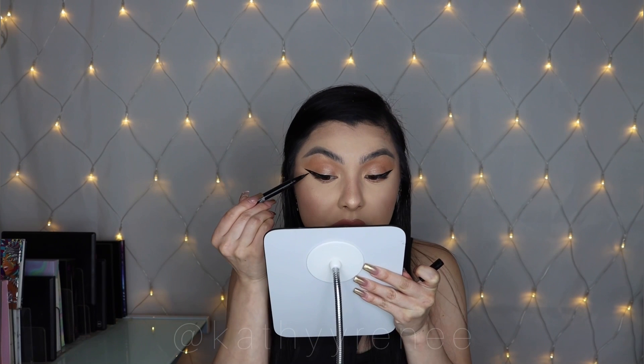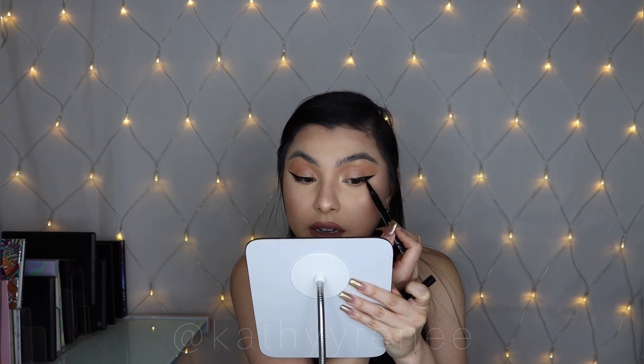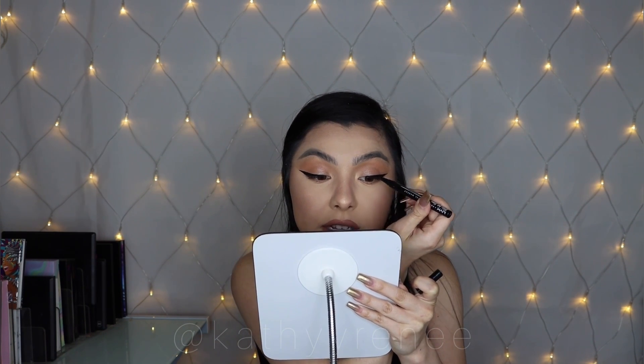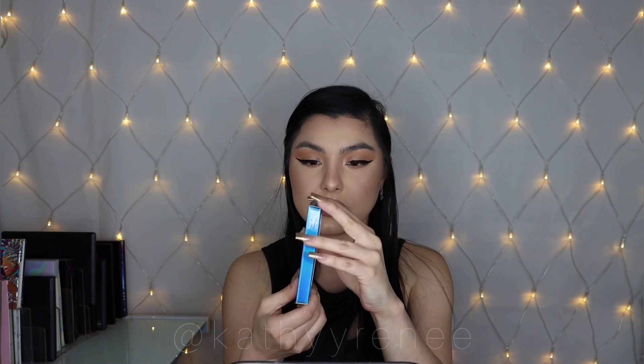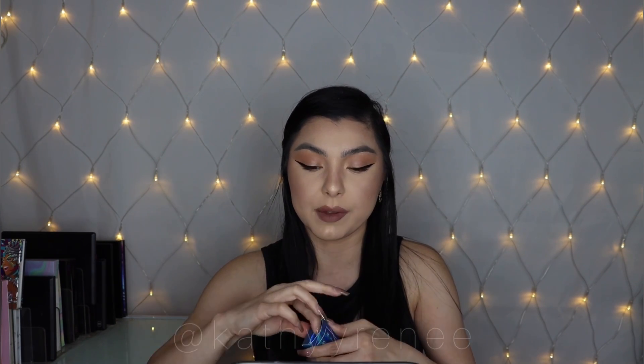We have one more lash to go. I'm gonna take these off, stay tuned. Last time doing this liner retouching — it's all crusty now. Anyway, the final style is Chia. She looks like this — she's really cute, a little bit similar to Exotica, but at the ends here it's more fuller and more together. These are pretty, I can't wait to try them on.